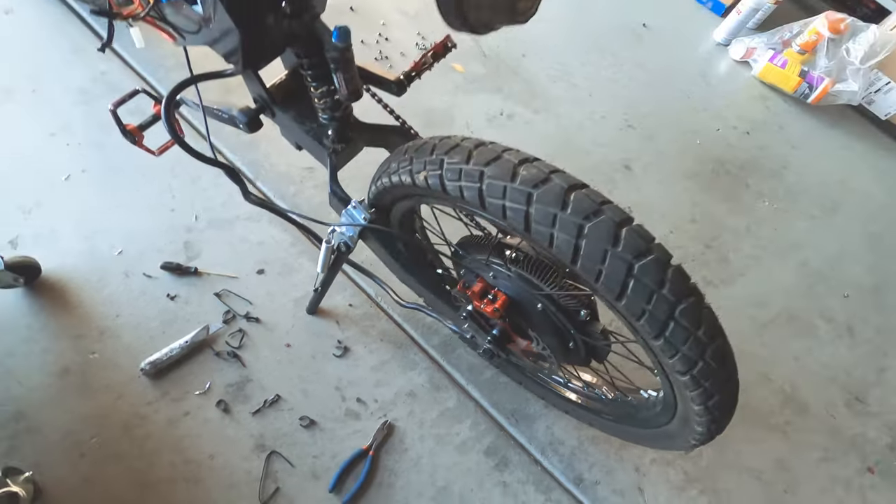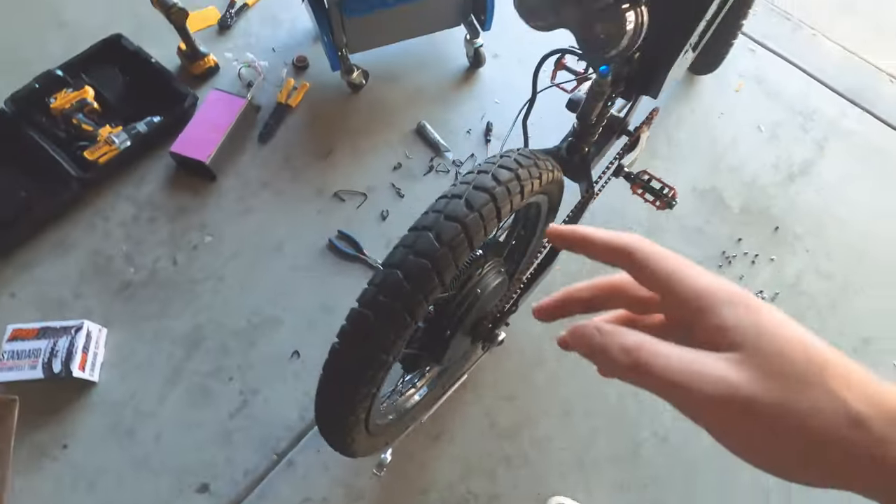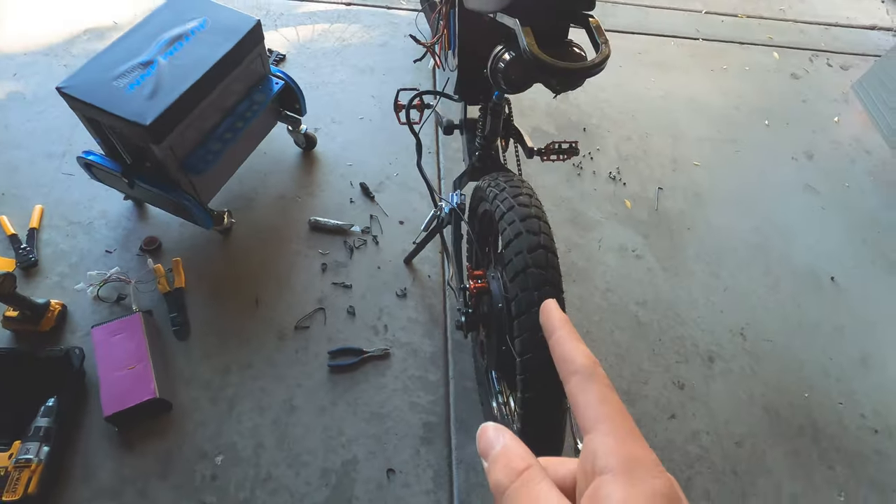I got all of the zip ties off. I'm going to go ahead and loosen the wheel and I'll probably have to take the chain off to remove the wheel and get the tube replaced. I'll get back to you guys.